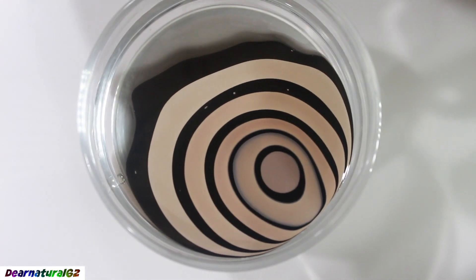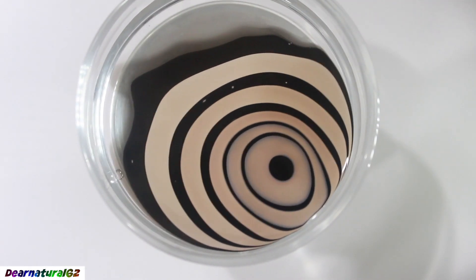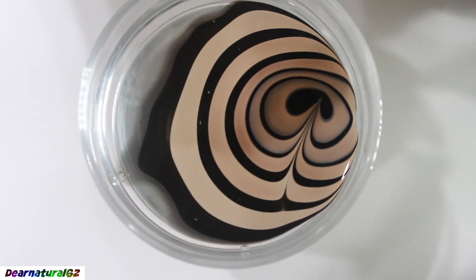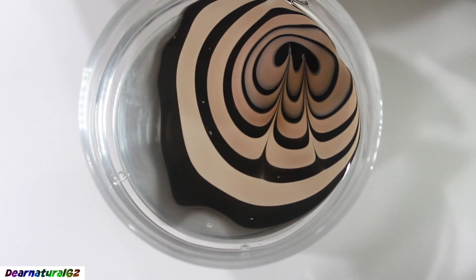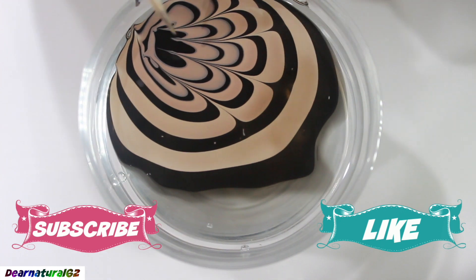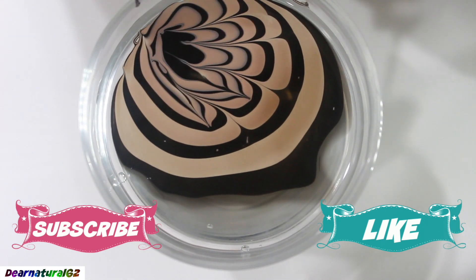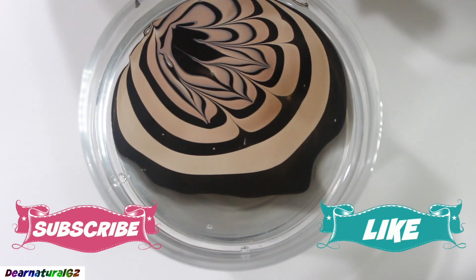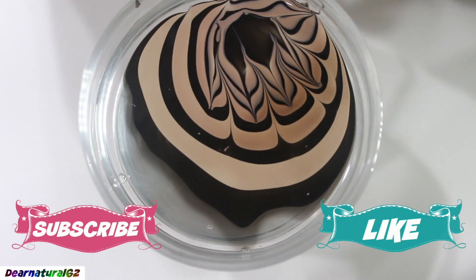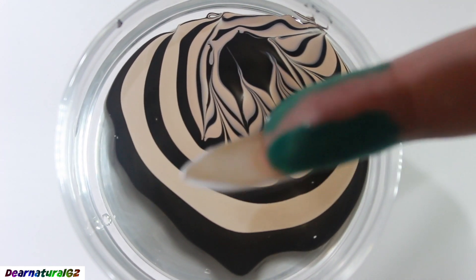This whole water marble thing took me off guard, but I do notice that I love the way each of her fingers look different every time she does it. You can make your nails look the same or you can make it look unique. These designs that she does, she's just lightly touching this stuff with a little toothpick, nothing fancy. You need a cup of water, some nail polish, a toothpick, and some nails.